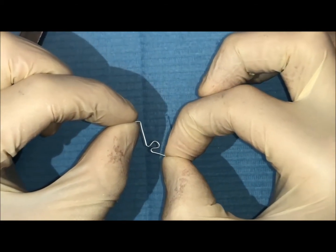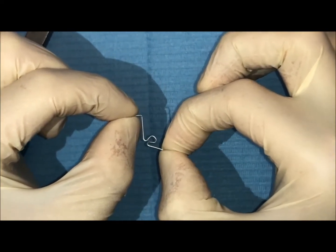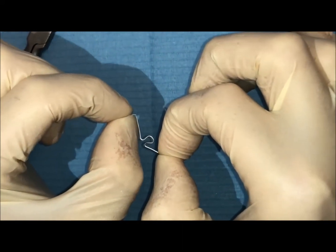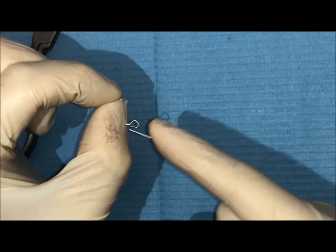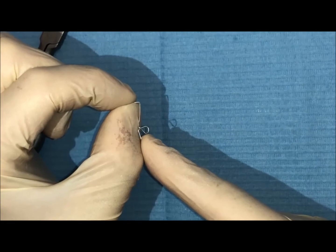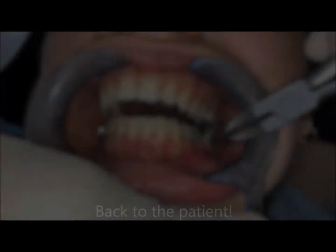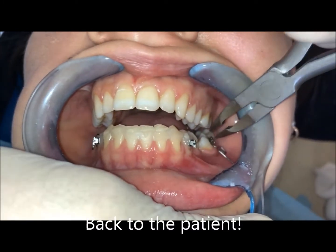...we are activating the single force. So we have a single force and a moment — a crown force — and the V-band allows us to have a bodily movement because it moves the root mesially. So let's get back to the patient. We go into the molar tube and we see that some uprighting of the molar is activated.